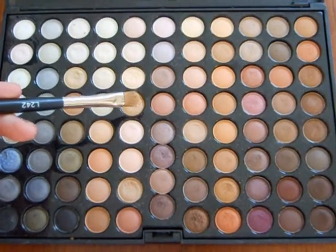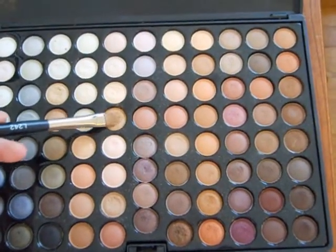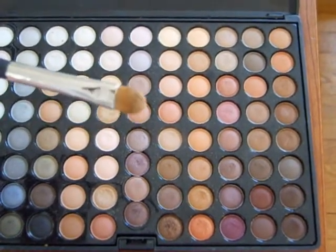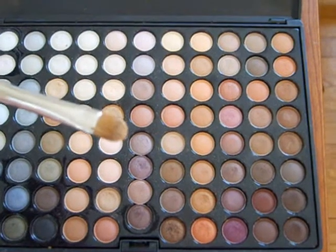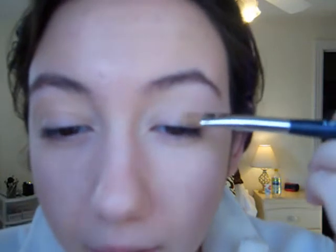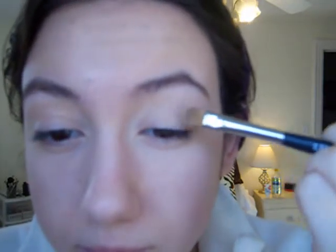From the Coastal Scents 88 Warm Palette, I'm just going to select this gold color right here. It's just a light golden-y color and I'm going to apply this color all over my eyelids. If you want the color to be a bit more intense, you could add another layer of the gold color, which I'm going to do.